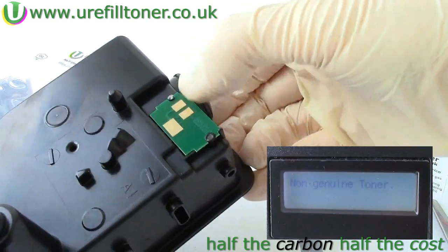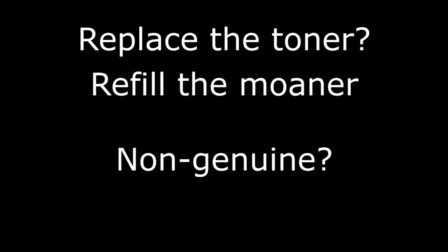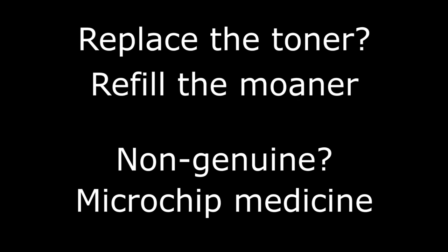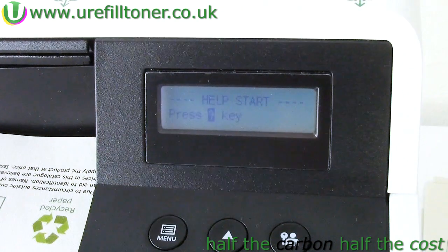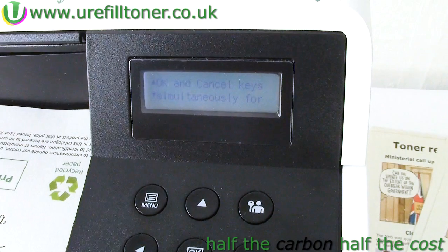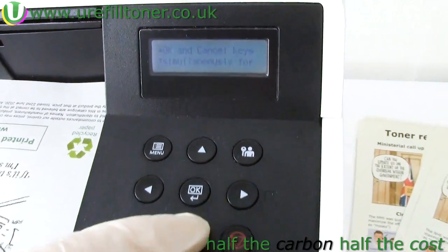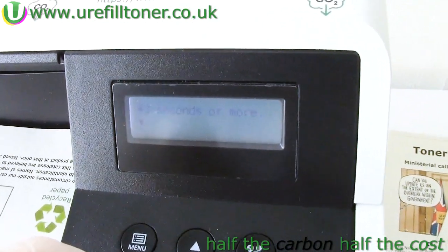Here's a mnemonic that might help: replace the toner — refill the toner; non-genuine — microchip medicine. I know that's pretty tenuous but we can't exactly afford Madison Avenue. I will just mention that along with the non-genuine message, the control panel might invite you to press some buttons as if to accept and override the message. By all means try that if you like, and if it were to work then obviously you wouldn't need to change the chip.